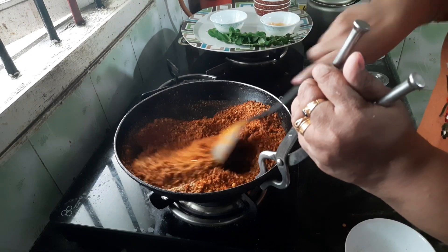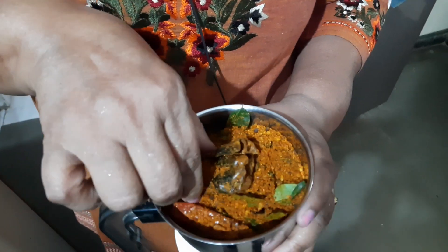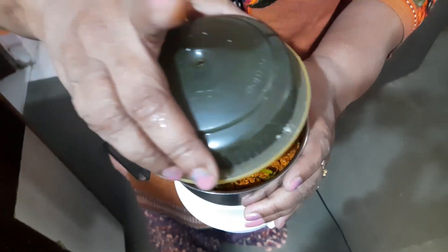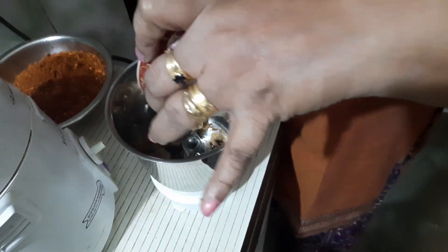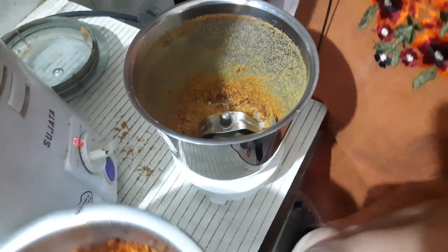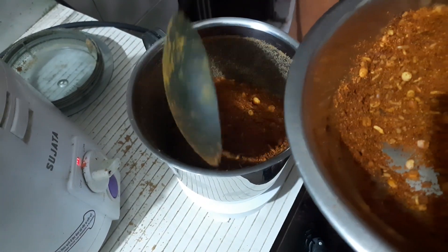Now it's already mixed well. I am going to grind it in a mixer and make it into a powder. Add the roasted asafoetida first, otherwise it will not grind properly. Then add all the other mixtures into the mixer. Don't add water — you have to grind it without water.